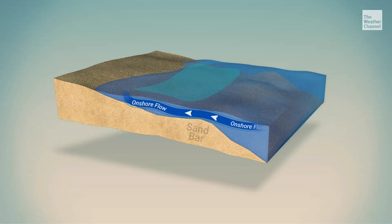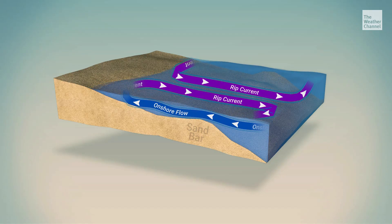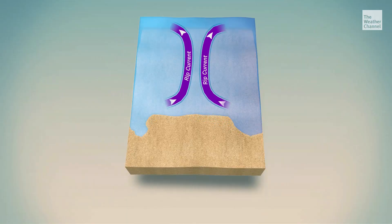Rip currents are a narrow, fast-moving channel of water moving away from the shore. Underwater, there's sort of a sand dune, and the water goes over the sand dune. As the water comes back out, it hits the sand dune and can't go through it. It finds a break in this underwater sand dune, and that is where the rip current forms.